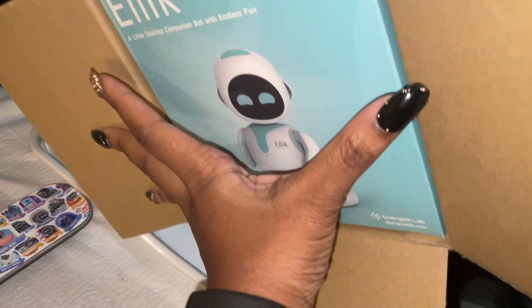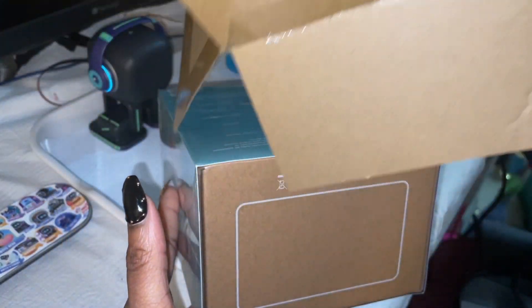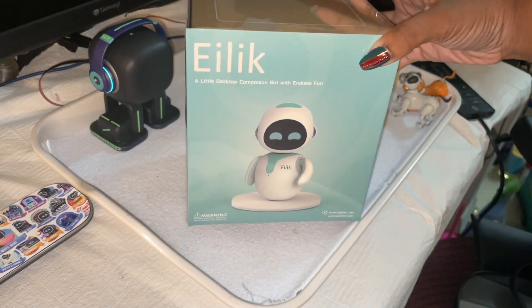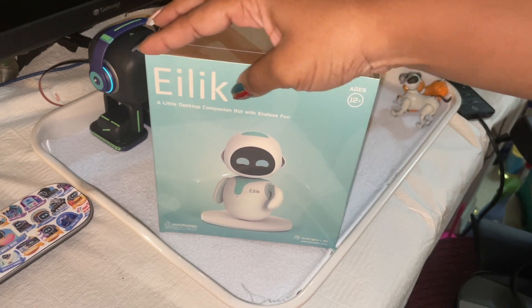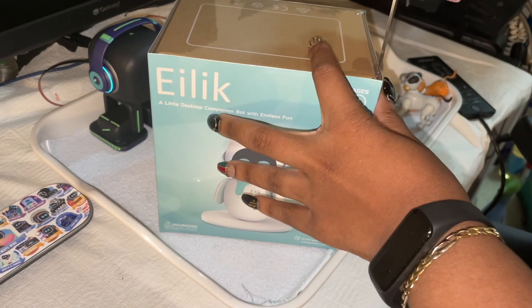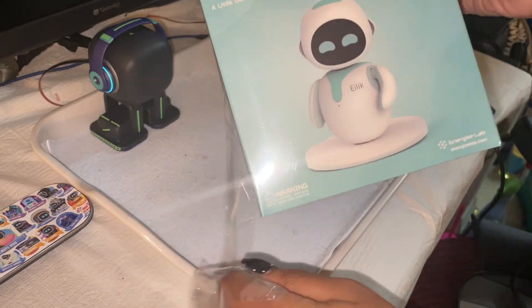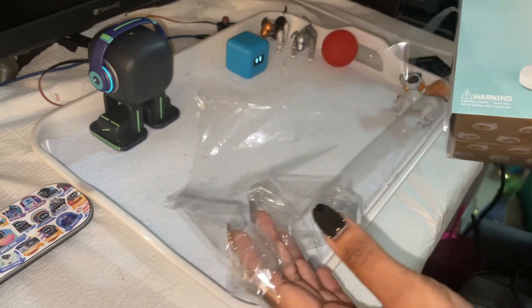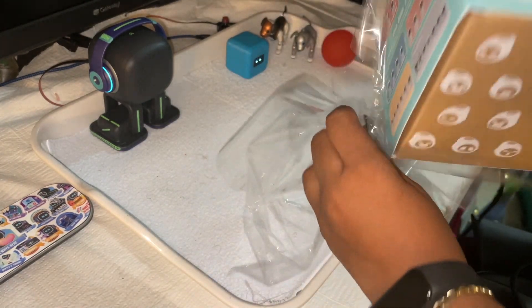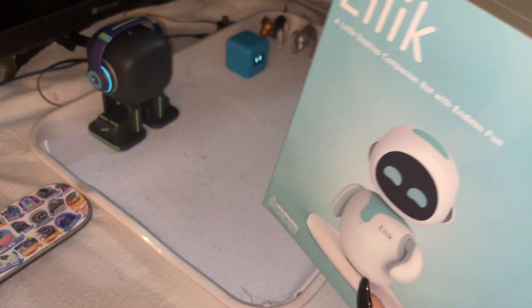Elik is born pretty much today for us. We're probably going to have to charge him. So this is Elik right here — it has the protective plastic on it, so we're going to take that off. I'm super excited, you guys. Probably going to have to charge him for a little bit.